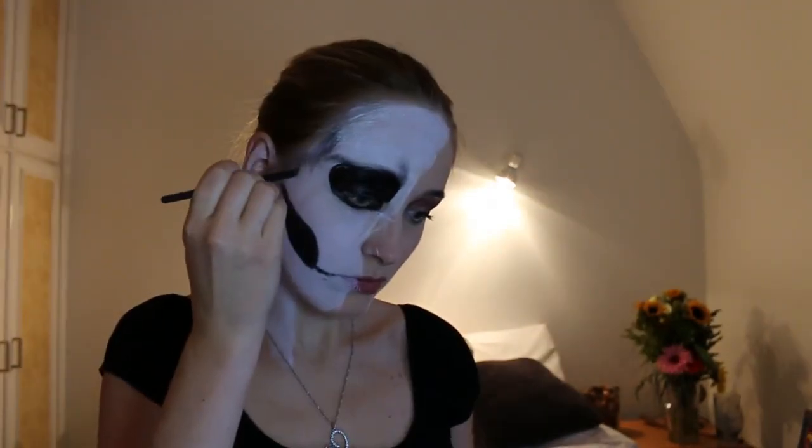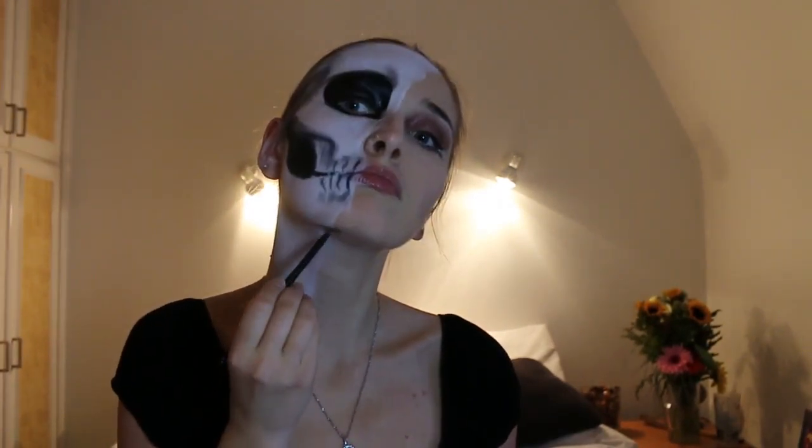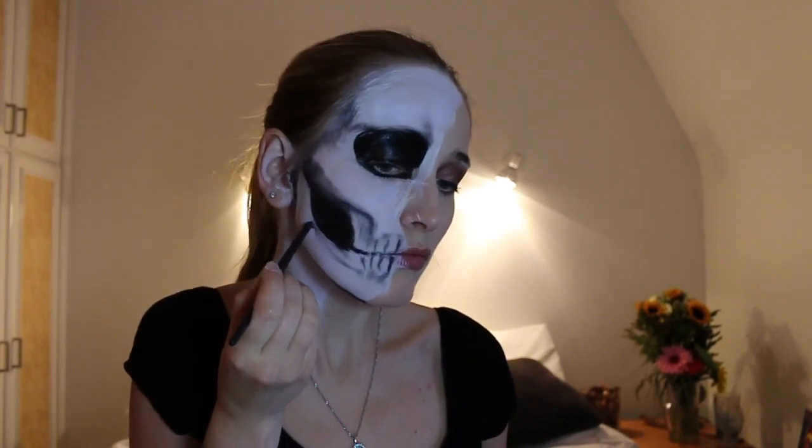Using an angular brush and black eyeshadow I start to add shading to my skull. Shading is super important as it makes the skull look realistic. What helped me a lot is to have a reference picture of a real skull in front of me on my laptop. Still with an angular brush I draw three lines above and below my mouth which will be my teeth. Now I paint the cracks on my forehead and below my eye.